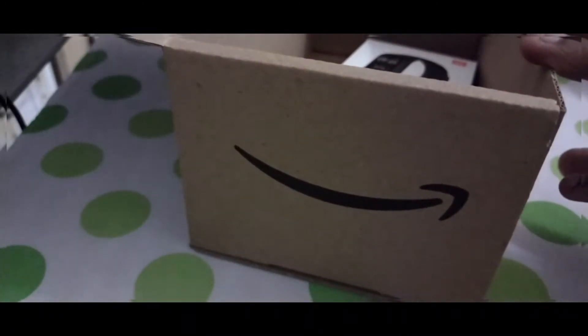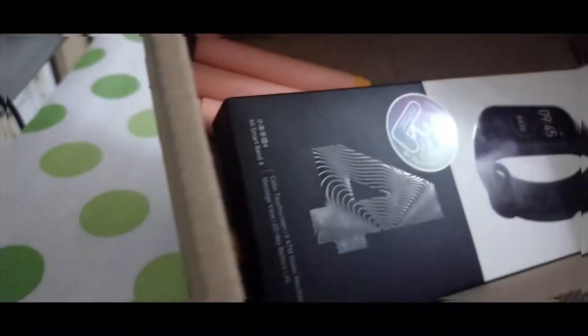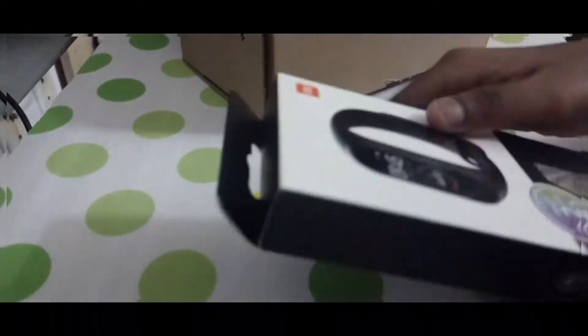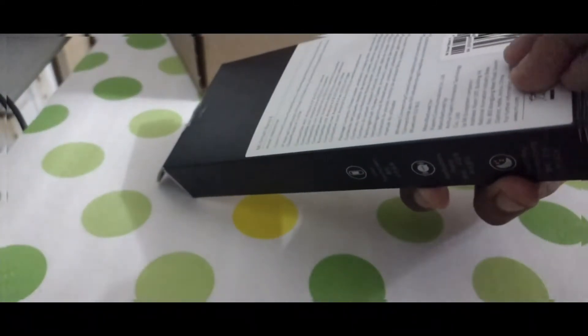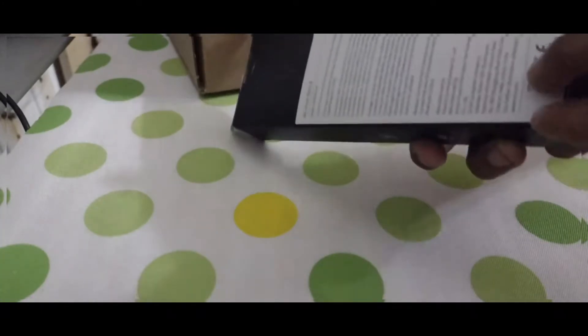I bought it on Amazon — you can get it there and look it up. And by the way, dots are not included with it. Look at the glory of the box; the box looks so cool. I think you open it from the back by peeling this sticker off. Yeah, it's very easy to peel off.